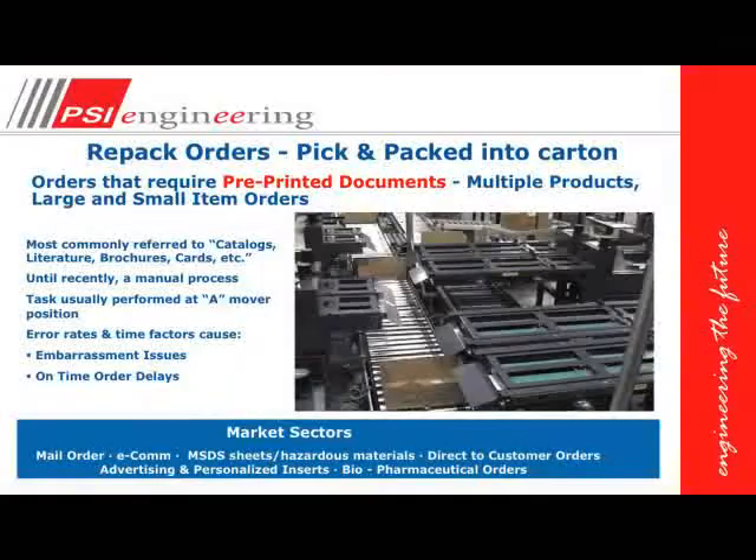Sometimes we require pre-printed documents to be placed into the box or into the order as well. This poses a challenge to a lot of companies because these pre-printed materials such as catalogs, literature sets, brochures, cards, etc. take up a lot of room and it's very difficult. Sometimes they can be printed in different languages and the languages might not be readable for the operator to manually place in, and a lot of times they get these incorrect.